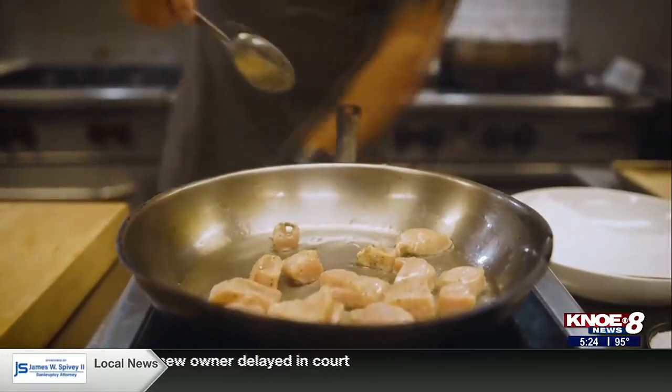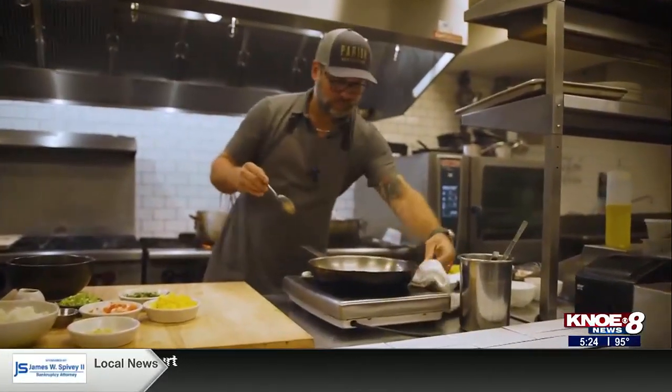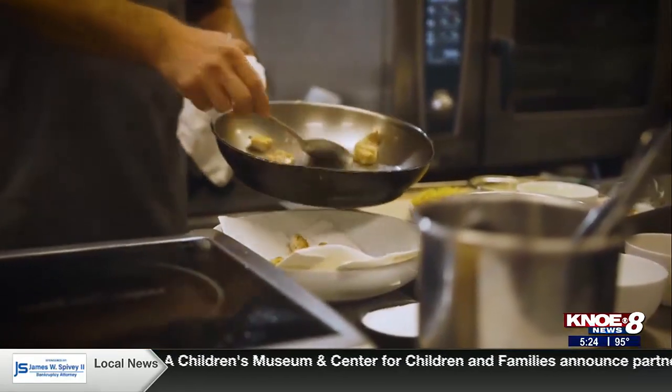Right off the bat, we're going to sauté our chicken with a little salt and pepper in our oil in our skillet. Once that chicken's browned off and cooked through, we're going to pull that off and rest it onto paper towels.